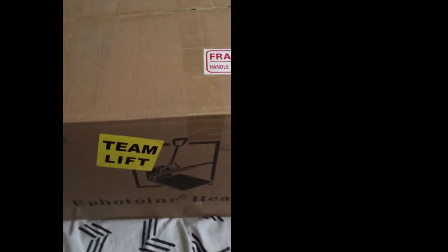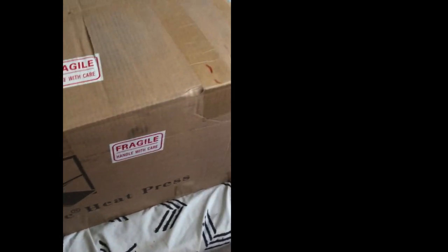Good morning everybody. As you can see, my heat press came in and we're going to do an unboxing.